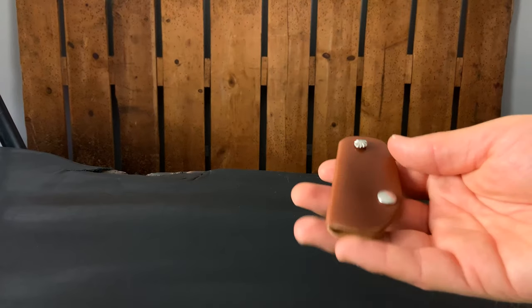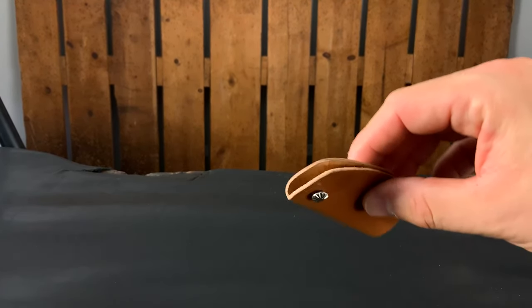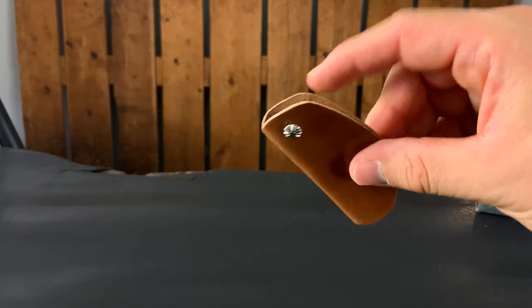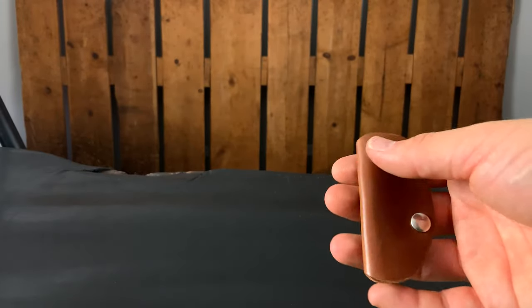We have one key case going out: this is natural shell cordovan on the Lexington key case. The Lexington key case has one screw post on the top and is designed to fit three keys. If you want to hold more keys, we have the vault key holder — it has two screw posts and can fit six keys.